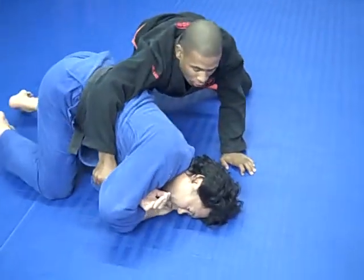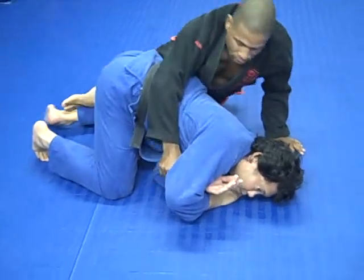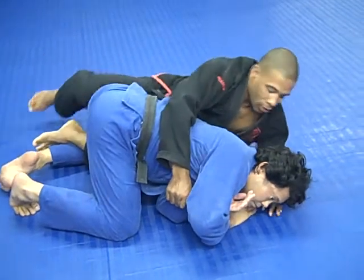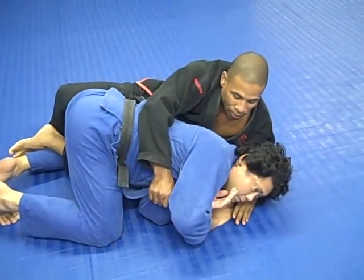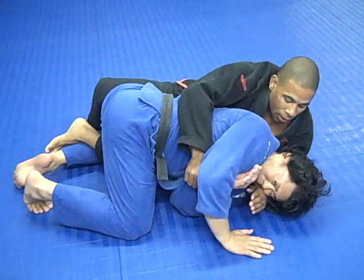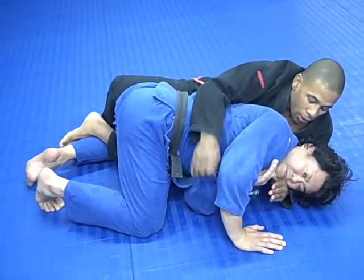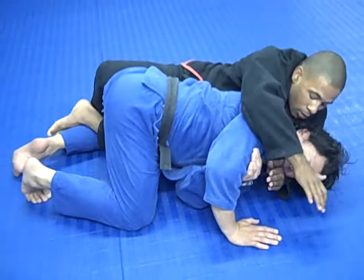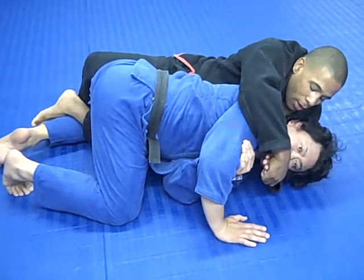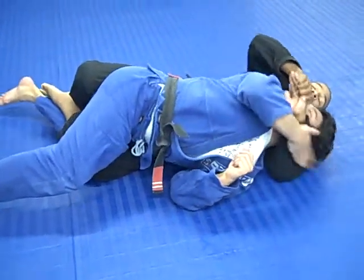I grab his opposite arm and now I hook his leg and I go with my bottom arm around his neck. If he's blocked with his chin, I keep my hand on his jaw and now I go with my top arm over and grab my own hand. And start to turn to the other side and start to turn him into a cross piece.